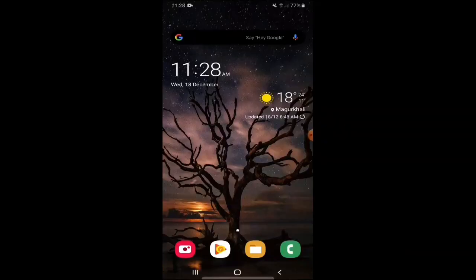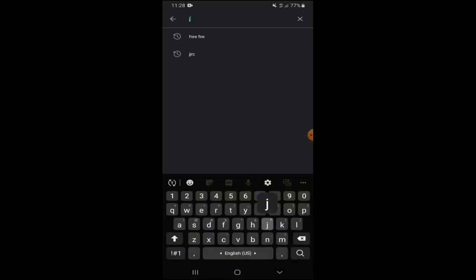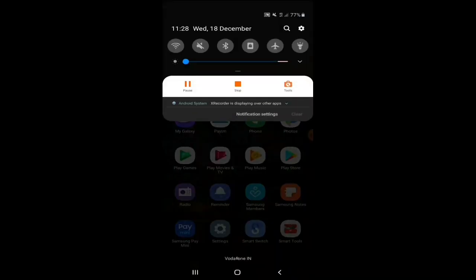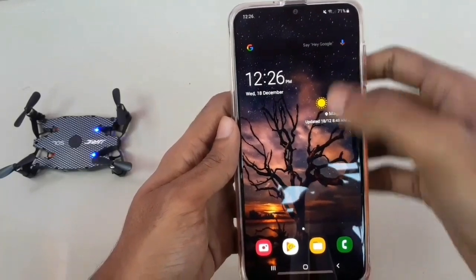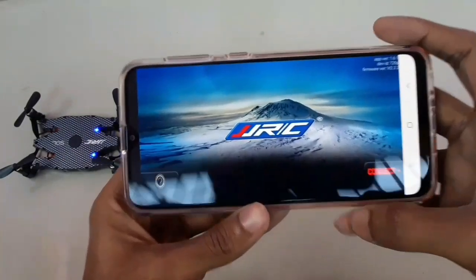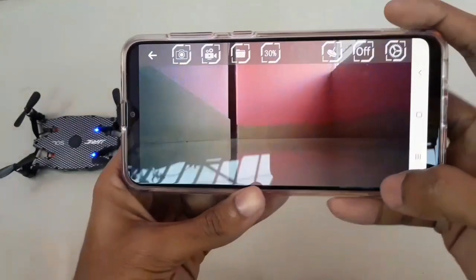Now you have to download the JJRC app. If you are an Android user, go to the Play Store and search JJRC — this is the app. I have already downloaded it. After downloading, open your Wi-Fi, turn it on, and connect with your drone's Wi-Fi — make sure your drone is switched on. Once the Wi-Fi is connected, open the JJRC app and press the connect button. Now you can see the FPV view.